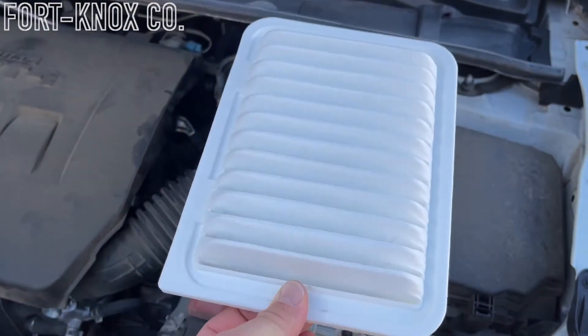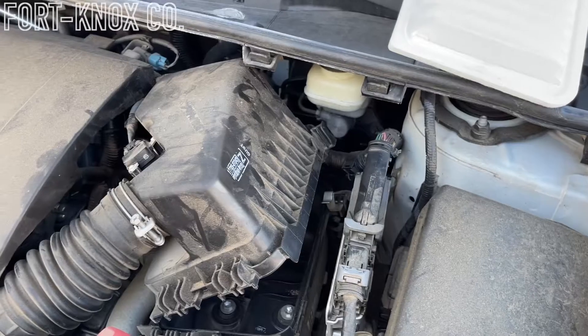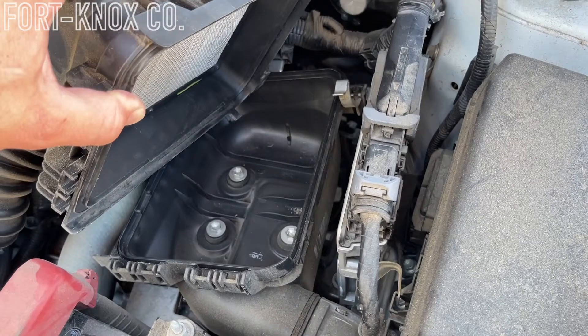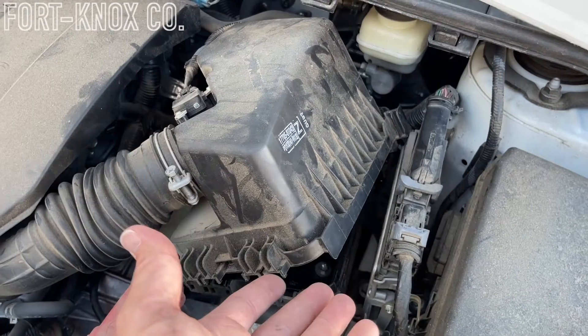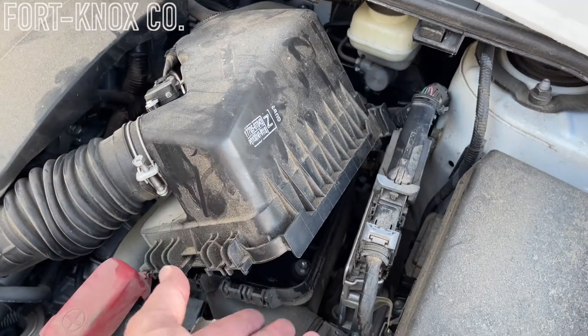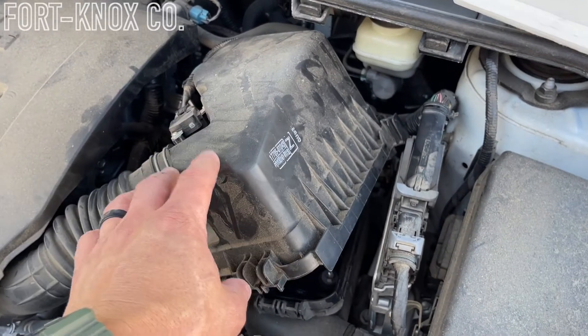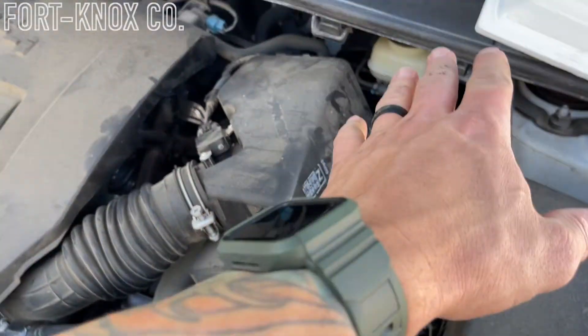Once you have your air filter out, you can take the new one and put it in exactly the way the old one came out. Before we do that, I'll just show you the way this looks inside. It's pretty easy — I would sometimes clean that out if you have the ability to vacuum it out. There shouldn't be too much dust on the top, maybe the bottom where it sits, but this is not that complicated. Again, just the two clips hold it, and you can move this with one or two hands to put that new filter back in.